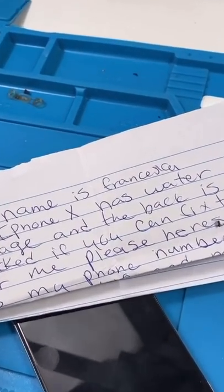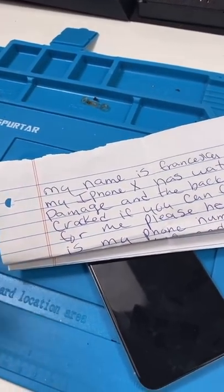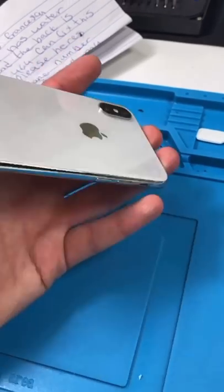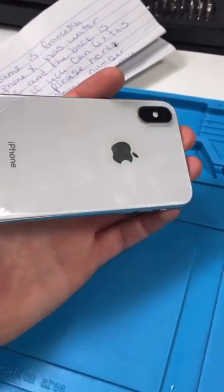We got a mail-in. This one's from Francesca — I think I'm saying that wrong — and it's an iPhone X that was water damaged. We're gonna take a look at it, see what's wrong with it, and then contact her.